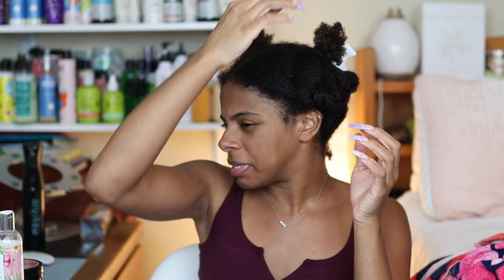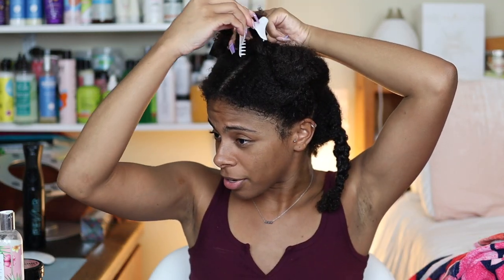Hey y'all, welcome back to another video. I'm a little nervous today because I'm going to be trying out the shingling method for a wash and go for the first time ever. I've never really been interested in it because I love clump curls. I'm not usually a fan of separated curls — I know a product that separates curls isn't going to give the same impact as the shingling method.